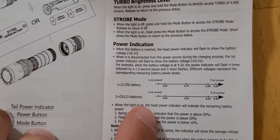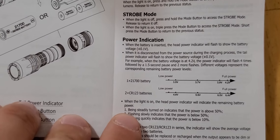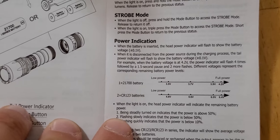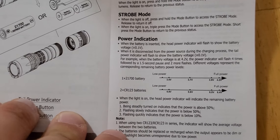When the light is on, the head power indicator will indicate the remaining battery power. Being steadily on indicates that the power is above 50%. Flashing slowly indicates that the power is below 50%. Flashing quickly indicates that the power is below 10%.